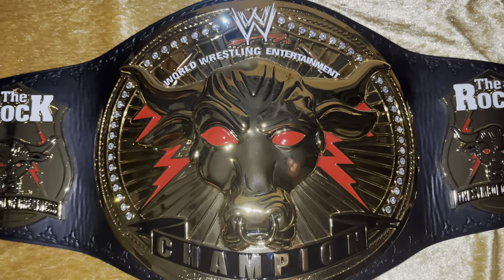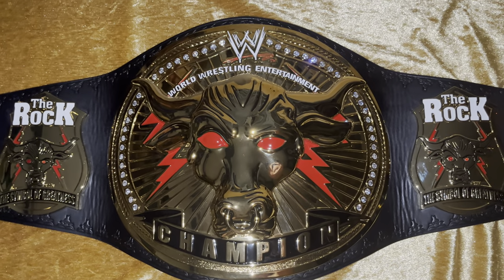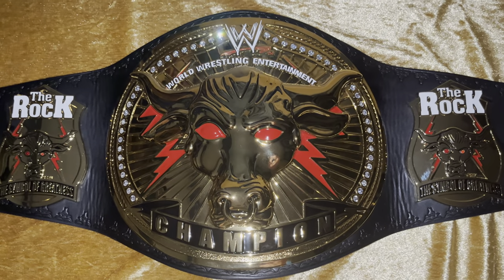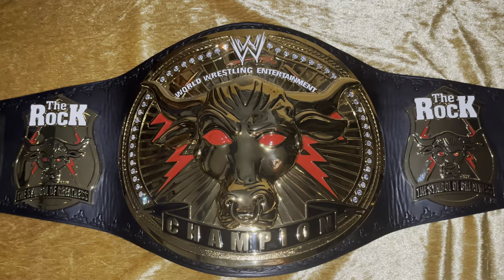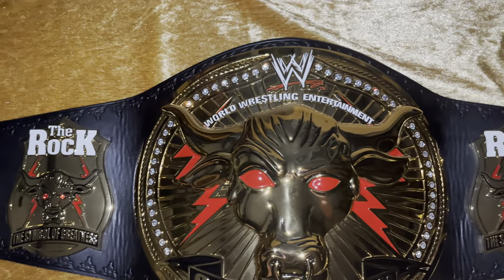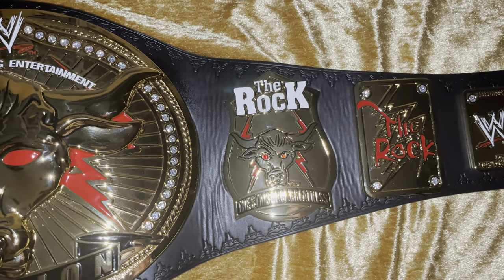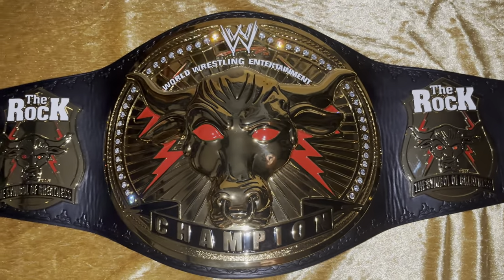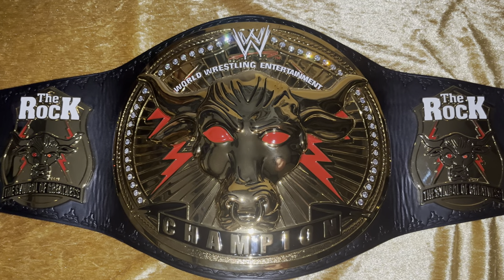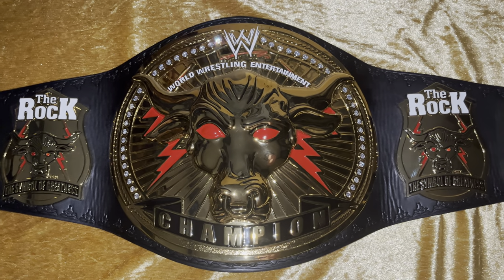If anybody's got one of these with the stock stones in them, I would highly recommend getting them re-stoned, whether you go for zirconias or Swarovskis — just get it done because it makes the world of difference. I'm not sure if the camera is doing it justice, but the sparkles look amazing. If you're in the UK and you want this done, hit Rob up — you will not be disappointed. The turnaround was about a week, communications are on point, and honestly you couldn't ask for better service or quality.